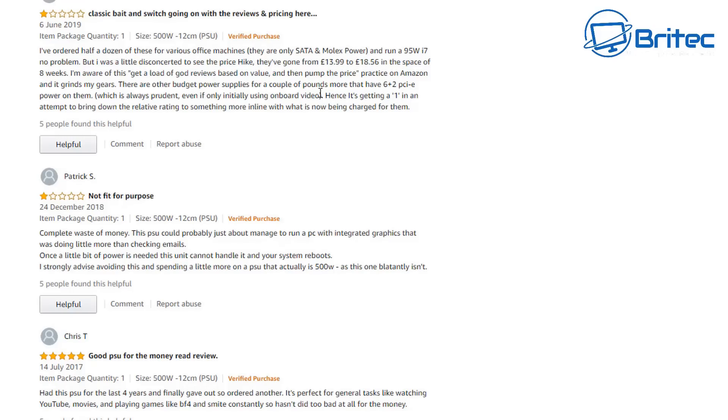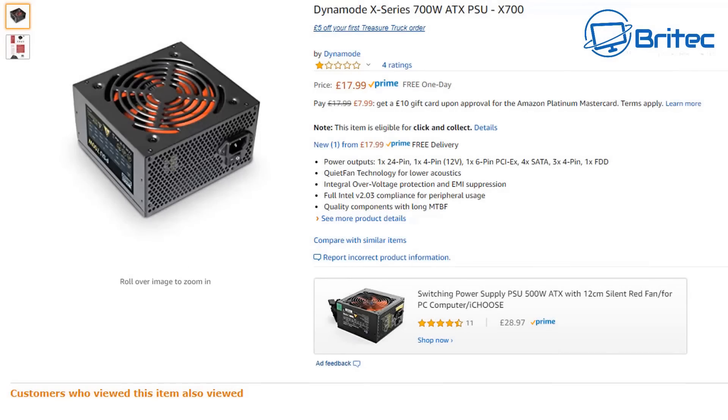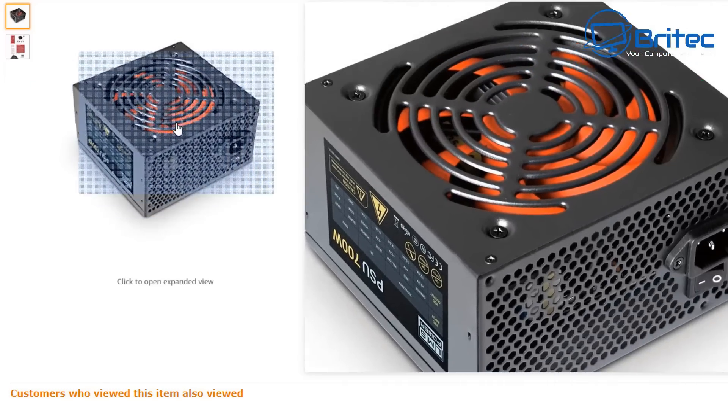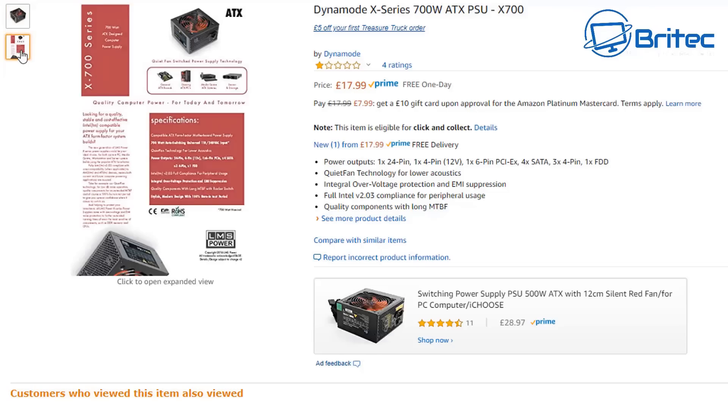Put proper power supplies in, charge the customer the extra money, and explain why. If you're on a super tight budget and a PSU doesn't have at least an 80 Plus White certification, don't buy it. It won't be efficient enough, won't have adequate protection, and eventually it will let go and blow parts in the system. Gamers Nexus should try these cheap power supplies - they'll probably just blow and smoke. I hope this has been useful.